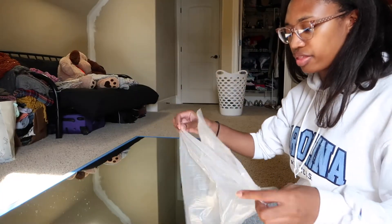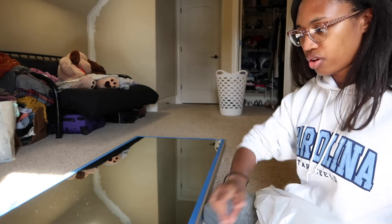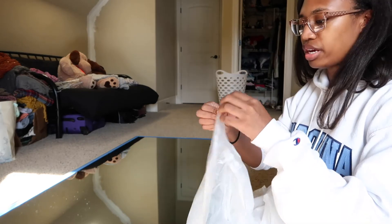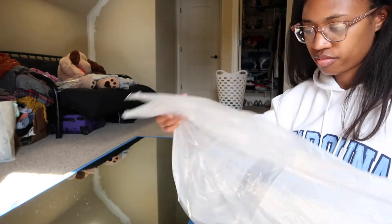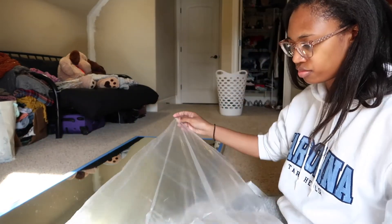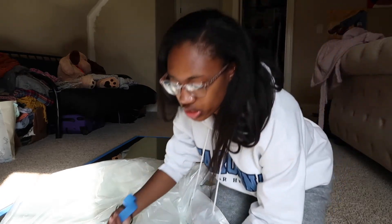Next I have to take this stuff and put it on top of the mirror across and tape it down so that nothing gets on the mirror. I'm confused — I feel like this is going to be fun. I don't know exactly how this is going to happen just yet, but we are going to do it.